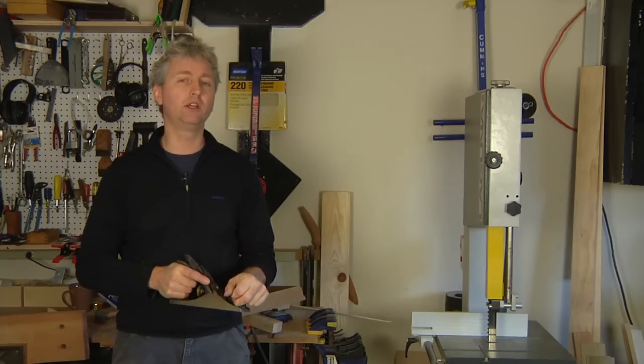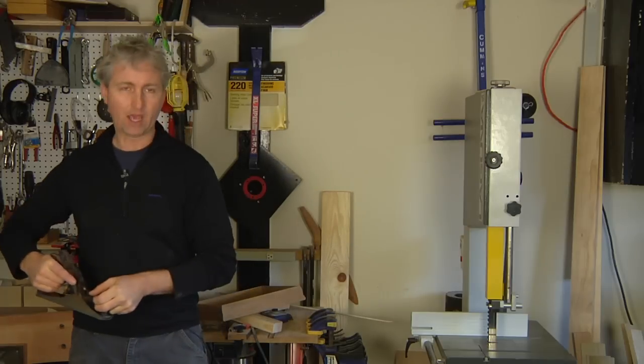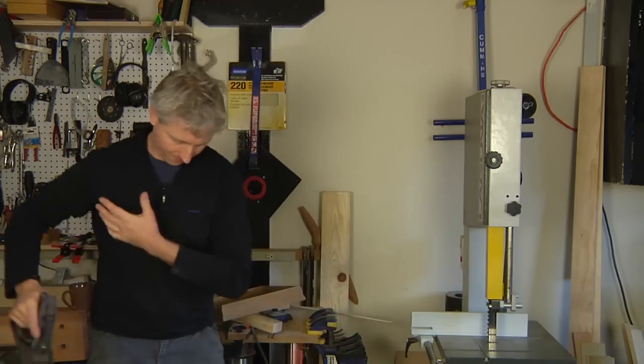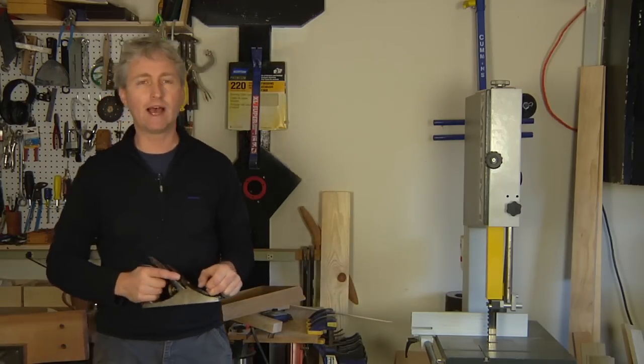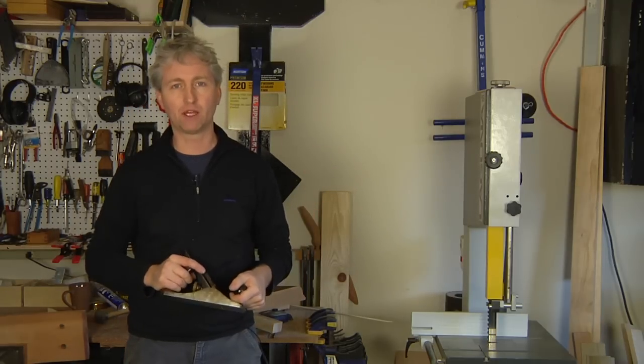The trick is to really use all your body weight behind the stroke of the plane. Stay relaxed. You step into the work and let your whole body carry right through that motion. Keep your work secure and you should have a really good time using your hand plane.